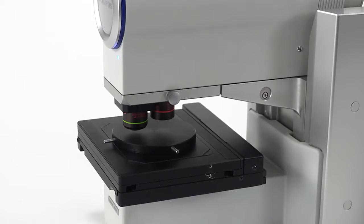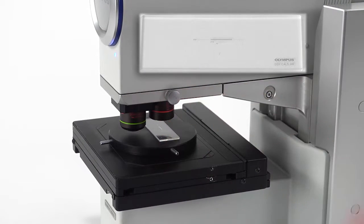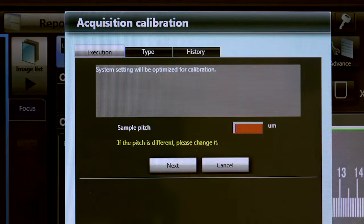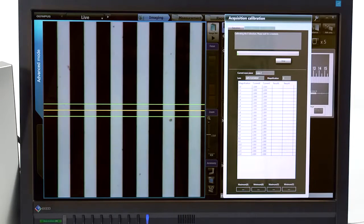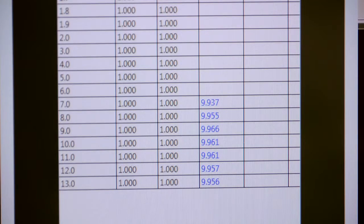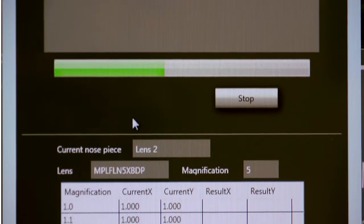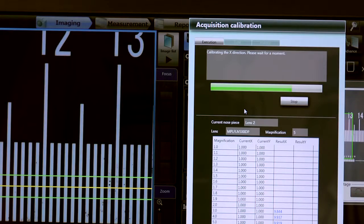Auto calibration is performed by simply putting a stage micrometer or other gauge of known increments under the DSX. The only information that needs to be entered is the minimum measurement increment. Once the operator selects start, the DSX automatically begins taking measurements at every magnification and populates the measurement table of the report. Calibrations can be performed for every objective in both X and Y direction for the highest level of accuracy.